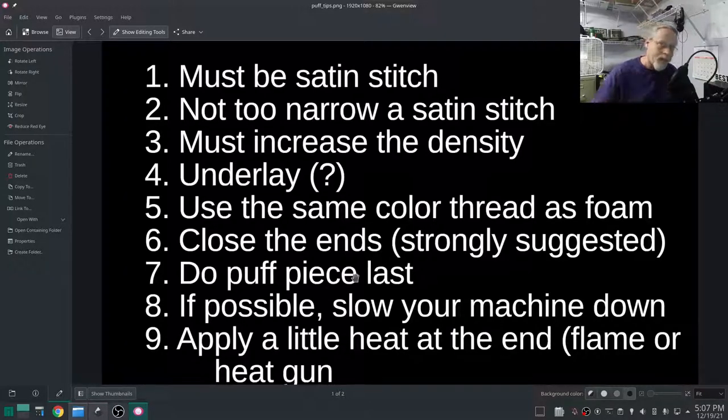Do your puff piece last. If you're doing anything around a 3D puff, do all that stuff first, then do your 3D puff foam insert last if possible. Slow your machine down — the flatbed I'm testing on, I'm not sure if I can slow it down, we'll check. At the end, apply a little bit of heat — either a flame (don't kiss the flame to your finished product, just get it close) or a heat gun. You're trying to get the foam to relax at the edges, not go away.